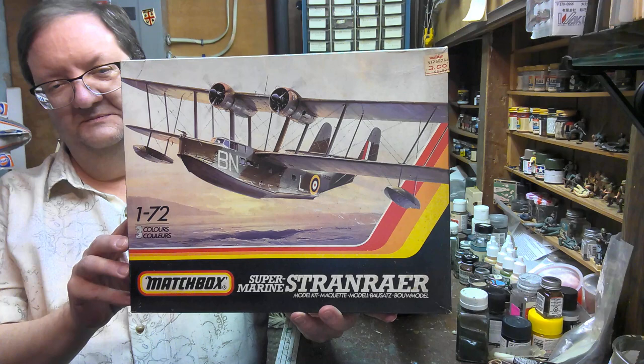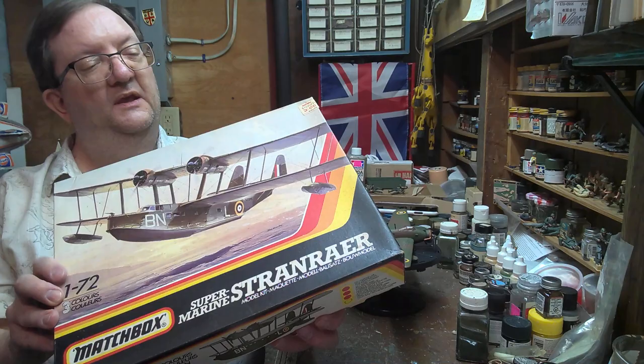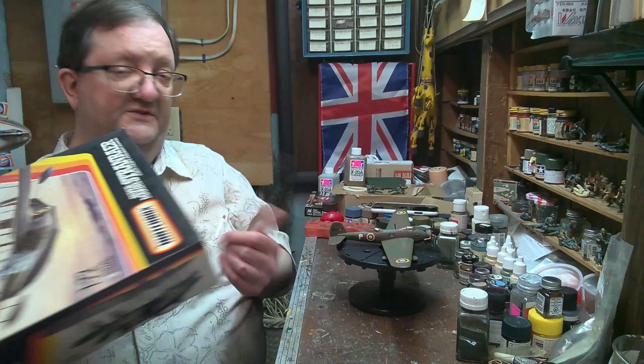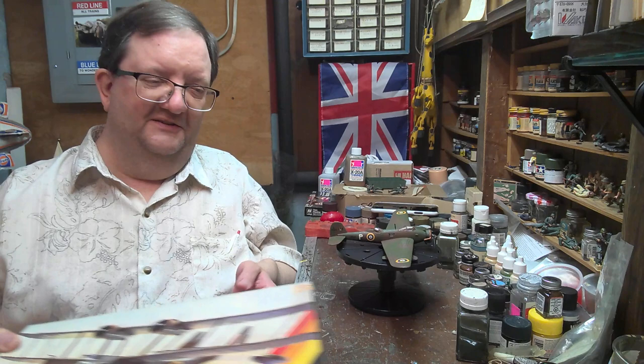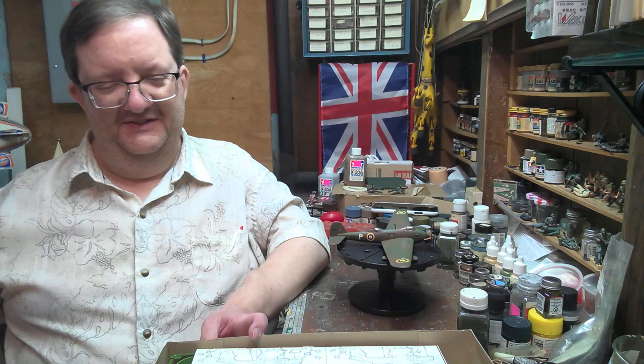This is what Matchbox kits look like for those of you who haven't seen one. That lovely yellow-orange-red logo with the Matchbox name — most of us are familiar with the toy cars and other stuff with that name. They would give you usually three good decal options with the kit, and they would mold them in these multicolored plastic trees. For a kid, that was kind of fun — you don't have to paint it because it's already got some funky colors going. Though not necessarily accurate for the kit you were building.